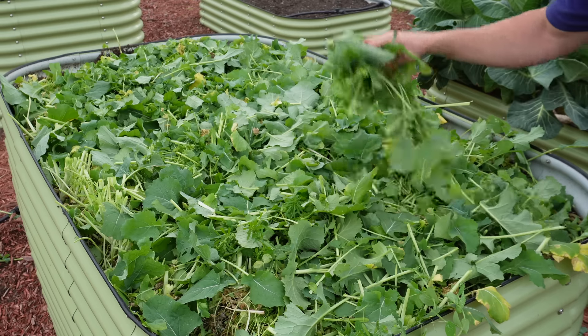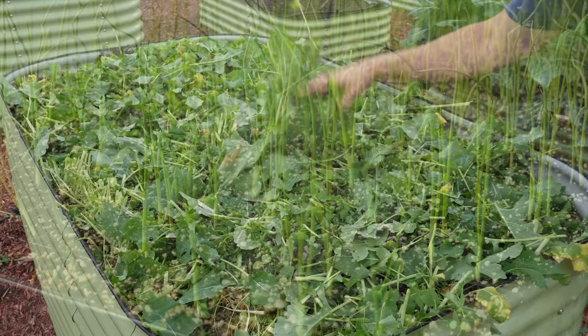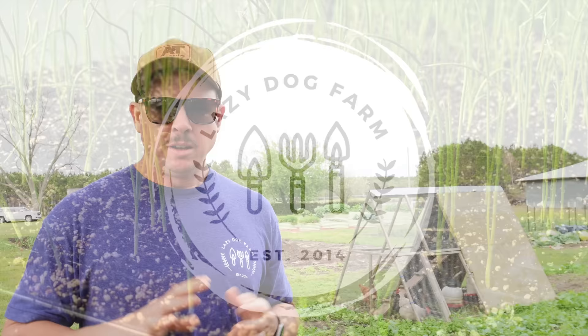A couple minutes later and we've got a nice little rapeseed and clover salad. What's up, Lazy Dog fam? Hope y'all are having an awesome day. It is Friday, March 8th here in South Georgia.